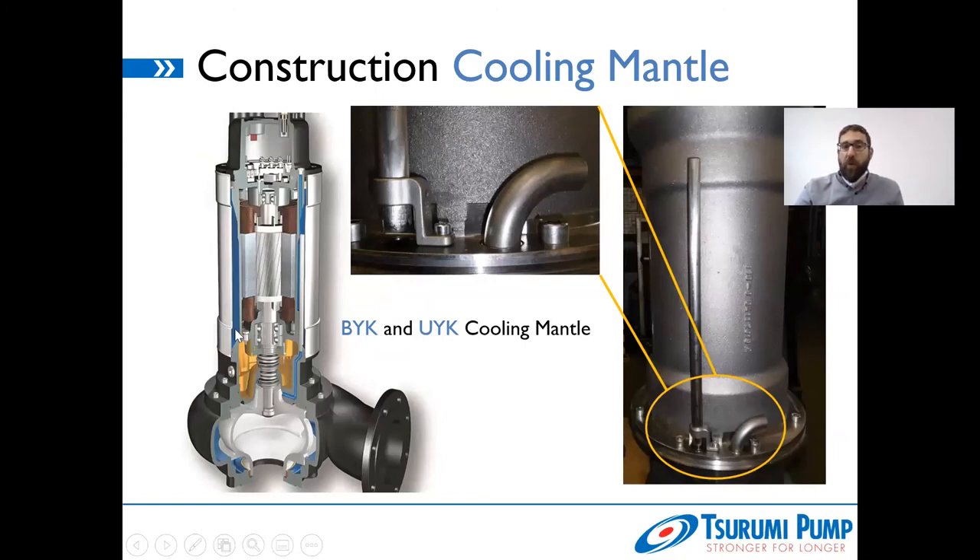To avoid the pump medium just floating in at the bottom and leaving on the other side without reaching the upper part of the motor, if you disassemble the cooling mantle you'll find a small elbow — this is where the outflow/discharge takes place. Fresh pump medium is pressed into the top inside the mantle, circulates around the pump motor, and then discharges on the lower part. This ensures that the pump motor is completely and consistently cooled at all positions.